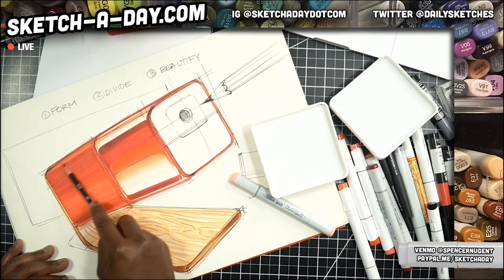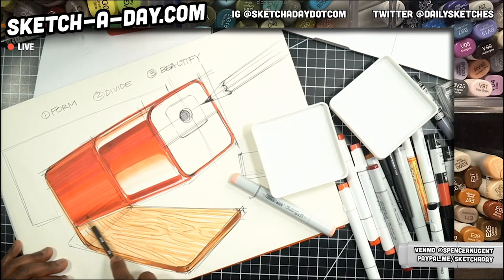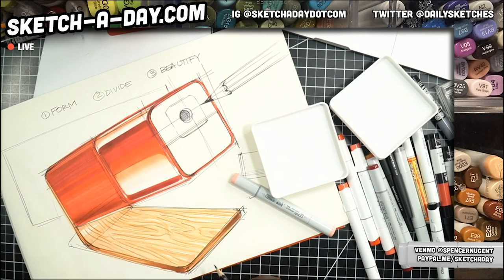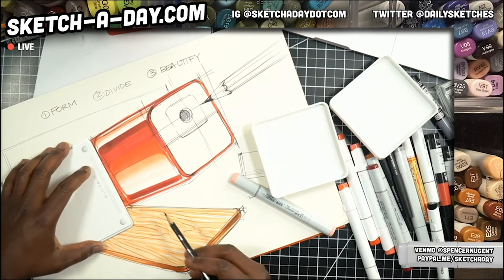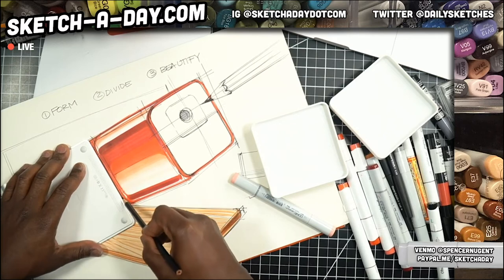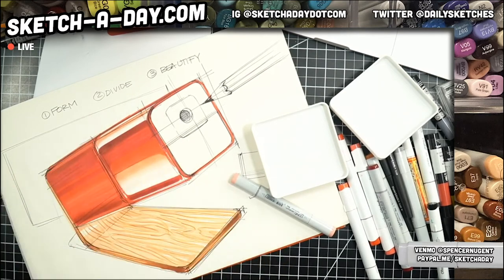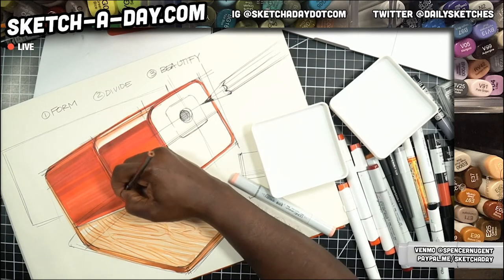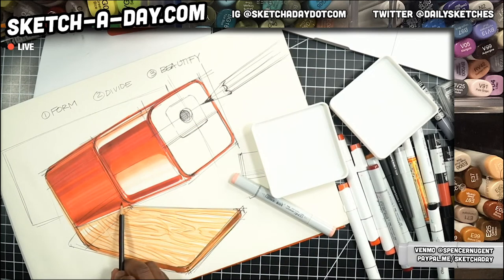So Lynette, you were asking about matte surfaces and how to show highlights — a lot of times I'll just use a pencil, kind of work the surface. It gives it a little bit of texture but also helps with that gradient or transition. I will need some white highlighting here on this side, and I'm going to do something you rarely see me do — actually take a straight edge to create just a nice defining line here. With pencil it's a little easier to use that straight edge. If I were just using the marker I could freehand it no problem.